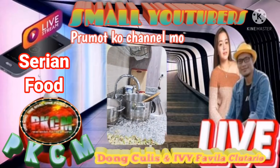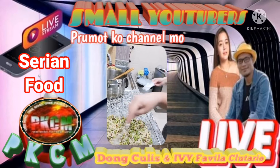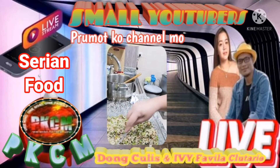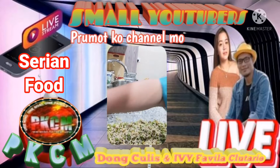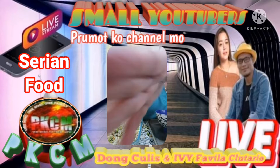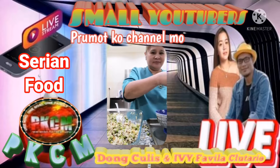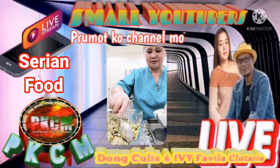Syrian food! I put it in my Instagram. Now I make Syrian food. Cook my madam. This is Syrian food.